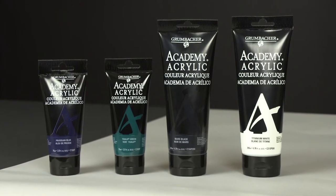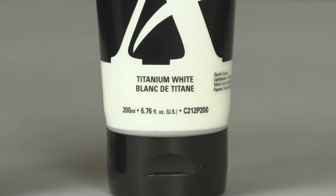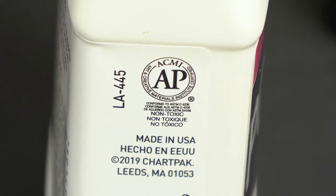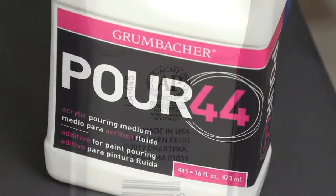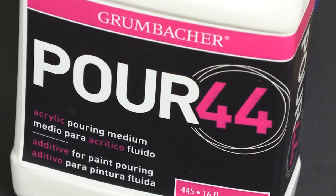I'd like to talk a little bit about the materials we're using today. For our paints, we're using Grumbacher Academy Acrylics, and for our colors we have Mars Black, Titanium White, Phthalo Green, and Prussian Blue. For our pouring medium today, we're using Grumbacher Pour 44, one of the newer pouring mediums out on the market. It has an AP seal, which means it's non-toxic, no harmful ingredients — we love that. And it's also made of all fine art materials, so we know that it's archival and great for long-term projects and preservation.